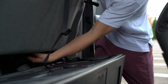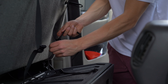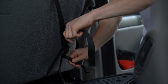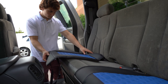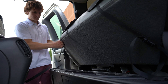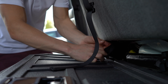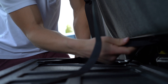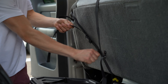Feed the buckles through the bottom of the bench, cross them, connect them, and pull snug. All excess nylon can be trimmed or tied up. Do the same process on the other side — position the end cap cover with the Velcro towards the middle and feed the buckles through the crease between the backrest and the bottom bench. Cross these buckles, connect them, and pull snug.